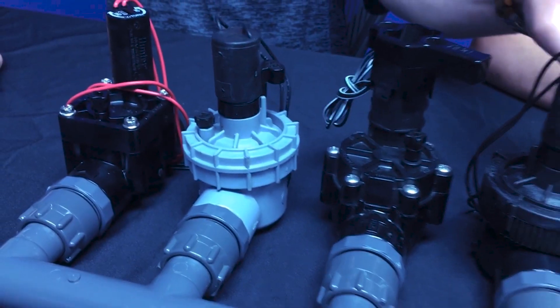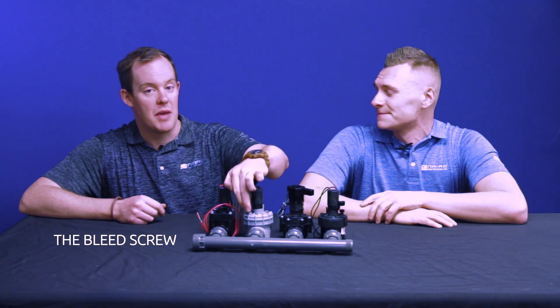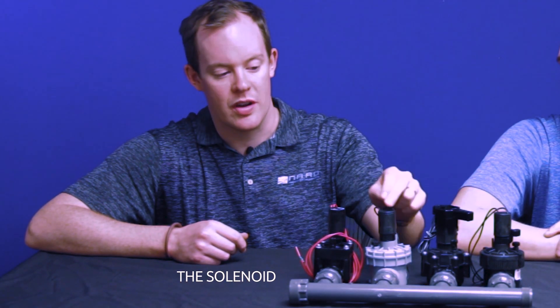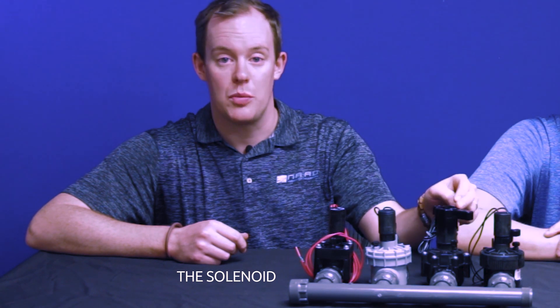There are two components that we're going to be using for today's video on these control valves. The first is the bleed screw, which we use to manually open the valves. The second is the solenoid, which connects the valve to the controller and can also be used to manually open the valves.